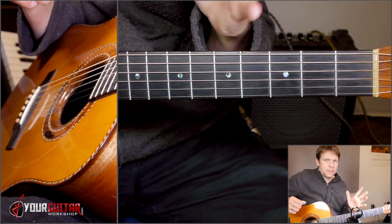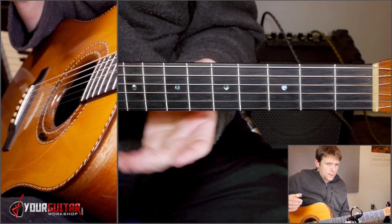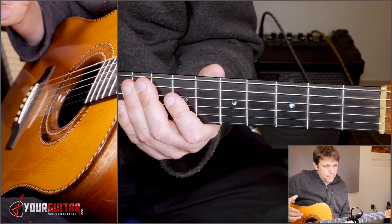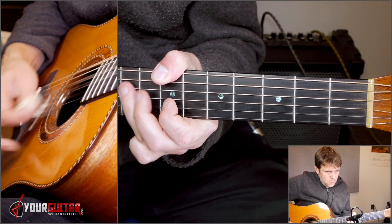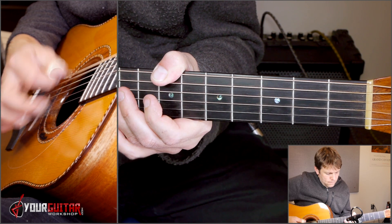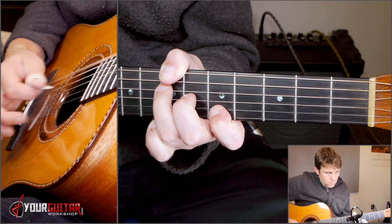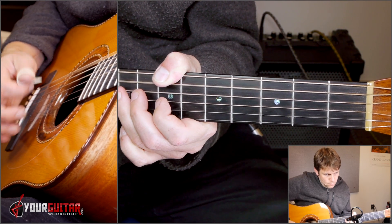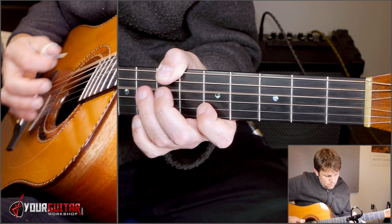This is a lot — there are small variations, so I can imagine it's sometimes hard to follow along. It'll be easier with the tab. So here we go, starting at the beginning and working our way up to this point. One, two, three, four.